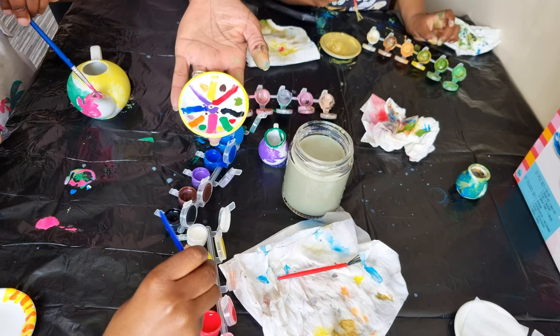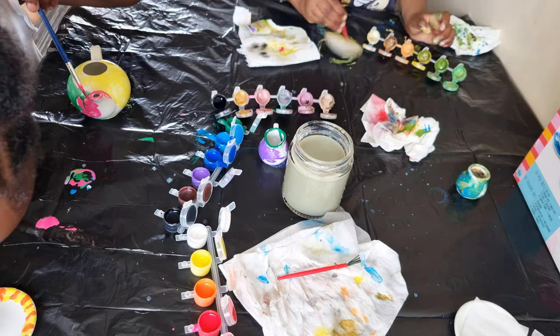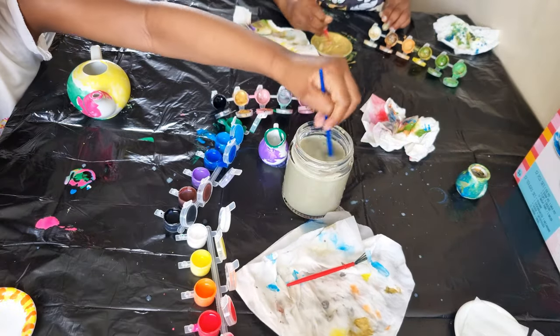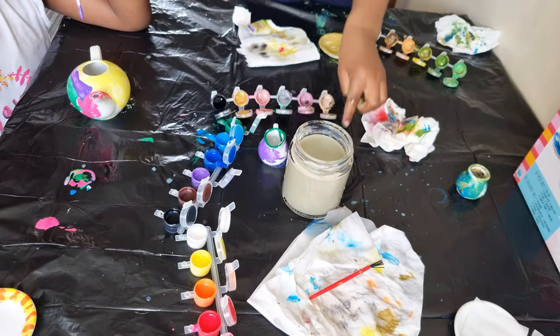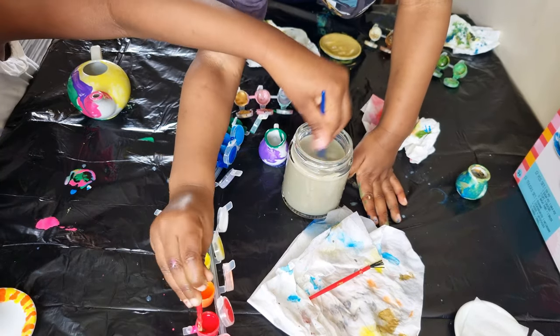This is such a fun activity to do with the kids during the holidays or the weekend, instead of them having so much screen time. This is another alternative of letting them use their own imagination to do painting, coloring, or whatever it is. Do let me know in the comments below if you'll be trying this with your kids.